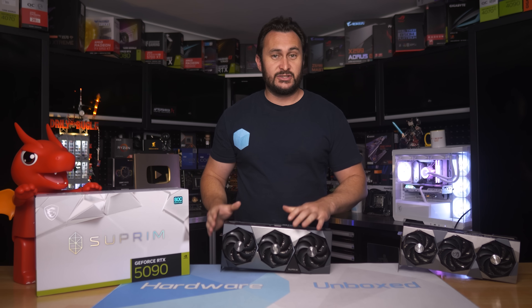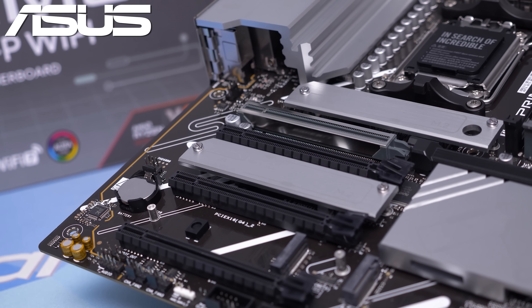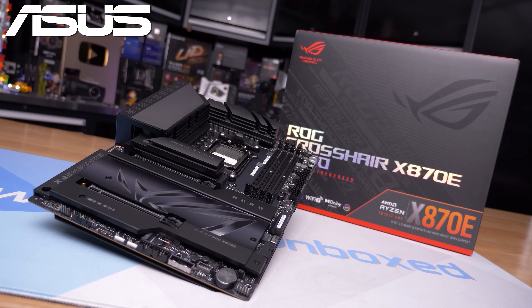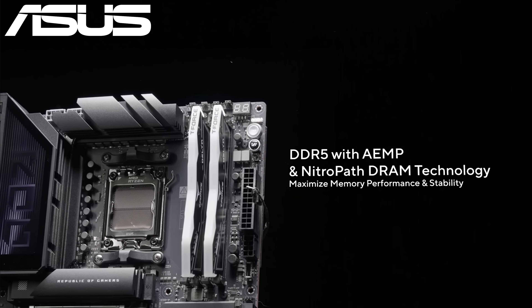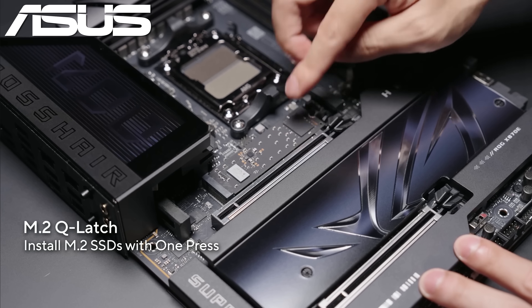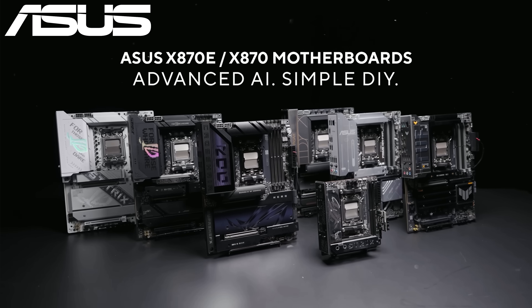But before we get into the dimensions and all that good stuff, today's sponsor spot is brought to you by ASUS and their entire range of AMD X870 motherboards featuring robust VRM configurations designed to tackle AMD's latest Ryzen 9000 series processors with ease, whether it be the affordable Prime X870-P Wi-Fi or class-leading ROG Crosshair X870E Hero. The Hero also takes advantage of ASUS cutting-edge NitroPath DRAM technology, which provides the best DDR5 memory performance of any X870 motherboard tested. There are also features like M.2 Q Release, M.2 Q Slide, M.2 Q Latch, PCIe slot Q Release Slim, Q Antenna, and Q LED. For more information, please check the links in the video description.